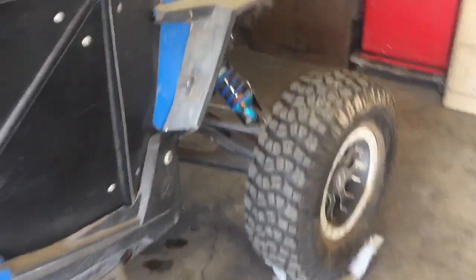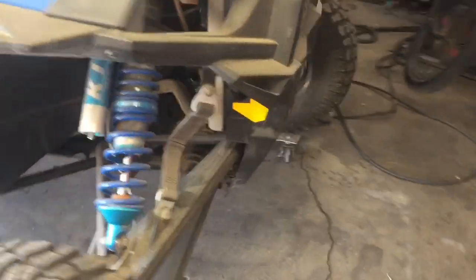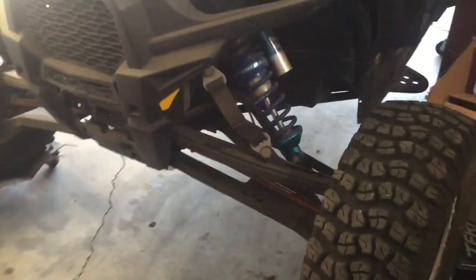So they built these super beefy, indestructible arms, took it out again — rear end did good — but the front end broke this time. So now it's time to make the front indestructible.